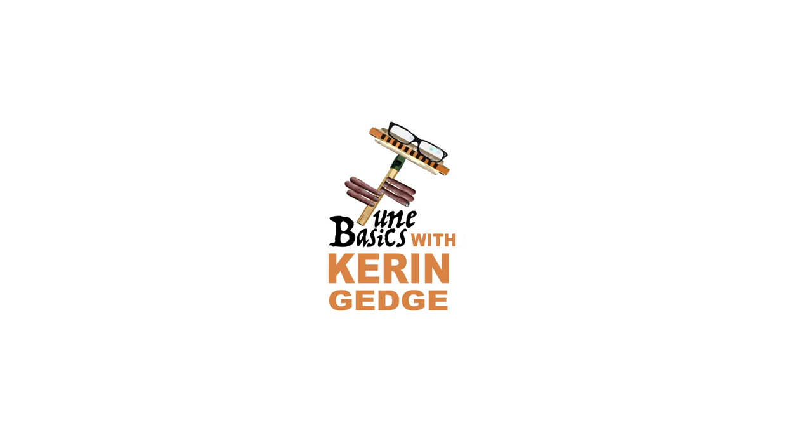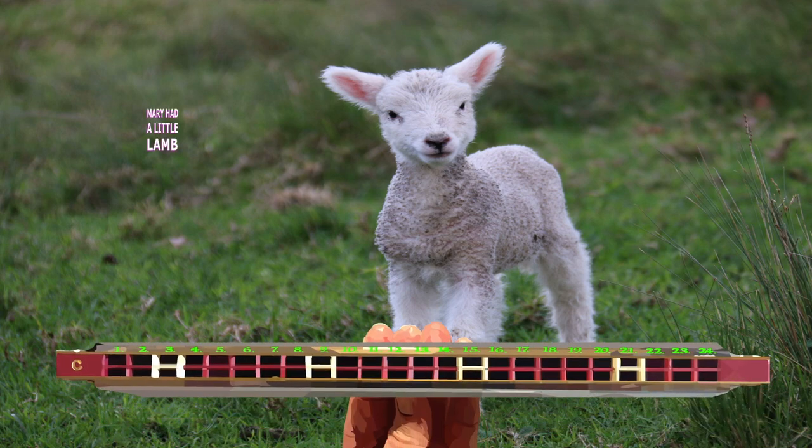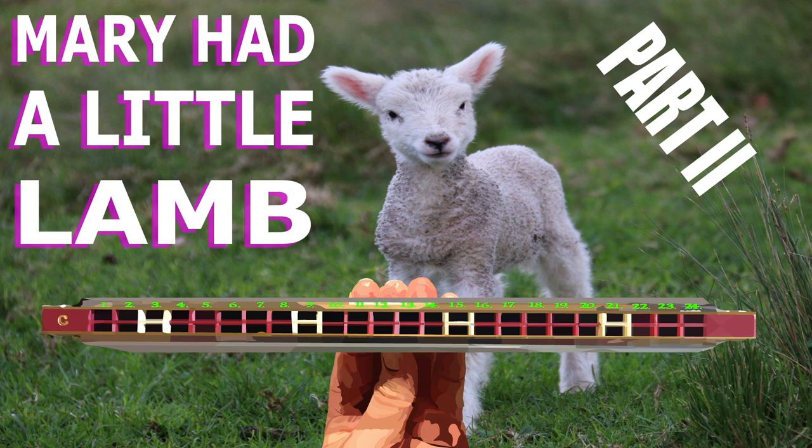Hi guys, welcome to TuneBasics, the series that teaches you how to play the basics. Today we'll be taking another look at how to play Mary Had a Little Lamb on a tremolo harmonica with 24 holes. Except this time we'll be looking at how to play it a whole octave higher than what we did in my last tutorial.